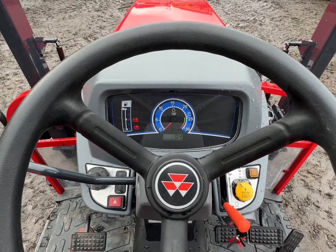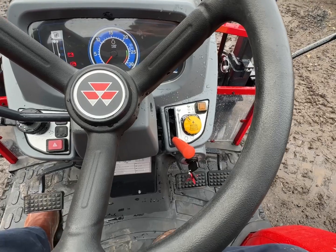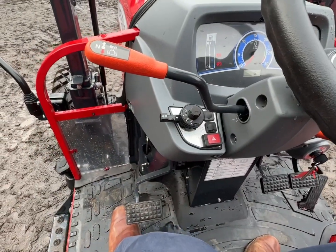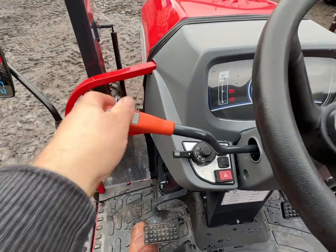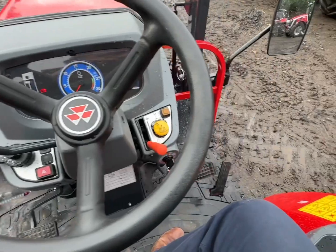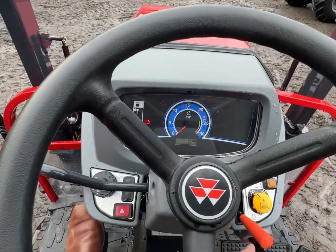It does look really smart actually. Doesn't have much diesel in it. Hand throttle there. PTO start and stop, hazard lights, indicators, horn, lights. And this one here is your forward and reverse. Very easy independent brakes. Foot throttle down there. Let's start her up.